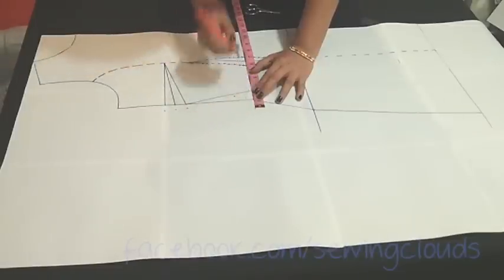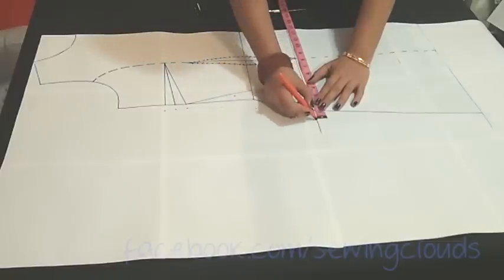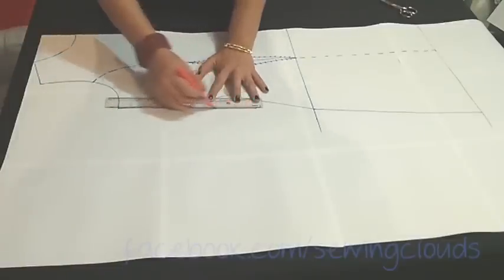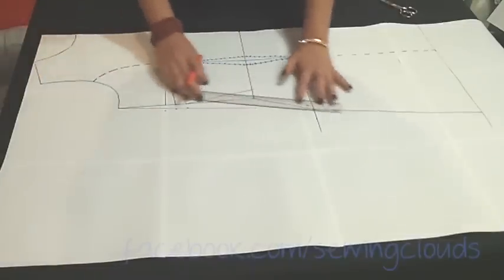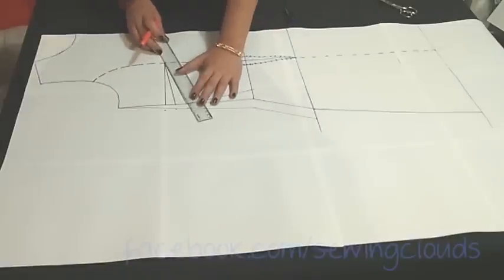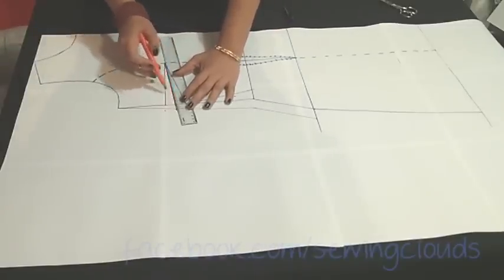For the front pattern I will also add the loosening inch in the waistline and also in the hips line. Remember, this is optional — I will trace this in case you want the loosening. Join these points and I will extend the lines of my dart — the bust dart.